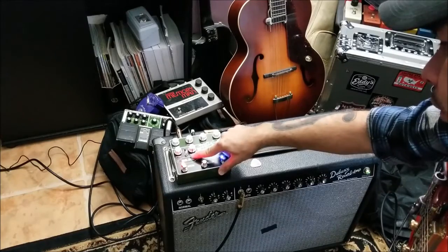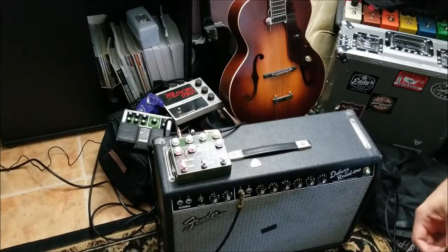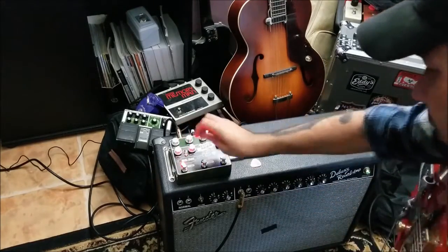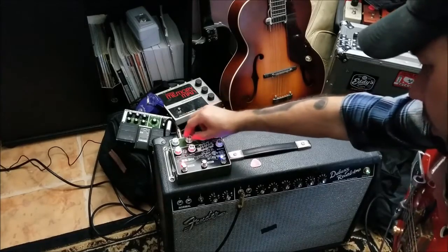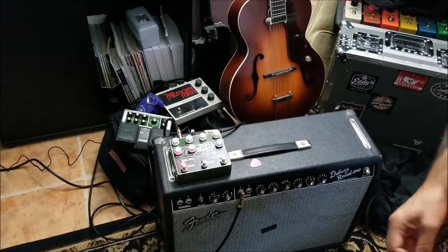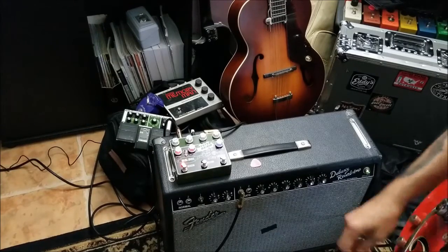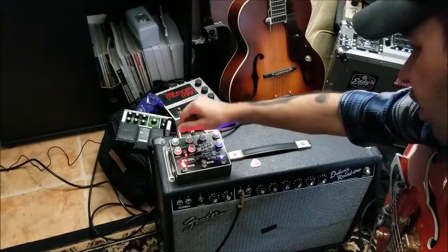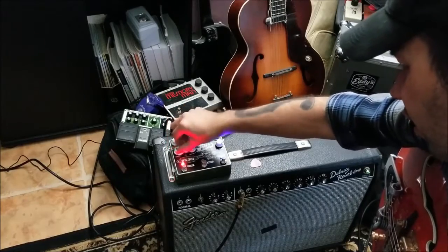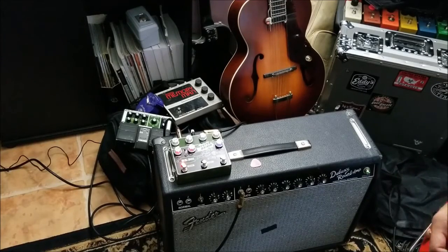It's got the warble control in there. Speed and depth give you that kind of funky tape sound. Not a big fan of it myself, but yeah, you can get some wacky sounds on there. Great for emulating the tape. I'm not using it right now, but I just like the metal echo on it.